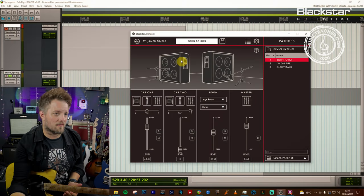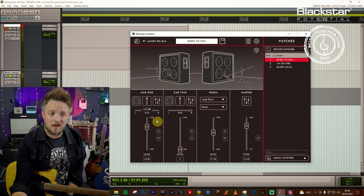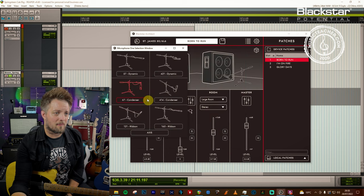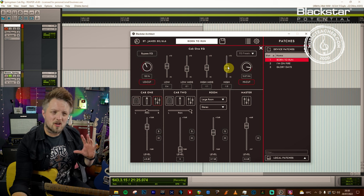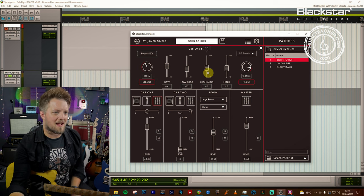Now I'm going to jump into Cab Rig and see what I've got going on. In the St. James series, Cab Rig can be run in stereo but for this we're just using one cab. The cab I'm using is a 4x10 Vintage USA open back cab, mic'd up with a 67 condenser mic. EQ wise it's fairly flat with a slight scoop in the low mids and a very slight high roll off — this is quite a big rock tone so we want a very fat sound without too much crazy EQ sculpting.